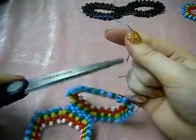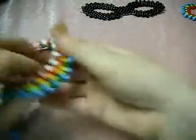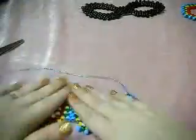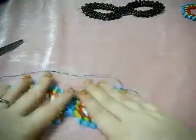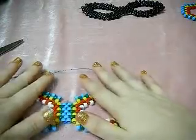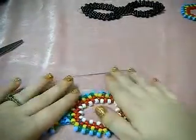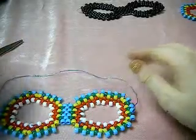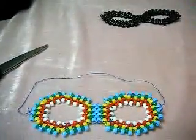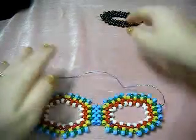Once you are done, cut off your excess string. You have now successfully completed your masquerade mask. I hope that this tutorial was very helpful for you guys and that you enjoyed it. Please comment, rate, and subscribe. If you have any questions, feel free to message me or comment below, and I will get back to you as soon as possible. Bye!